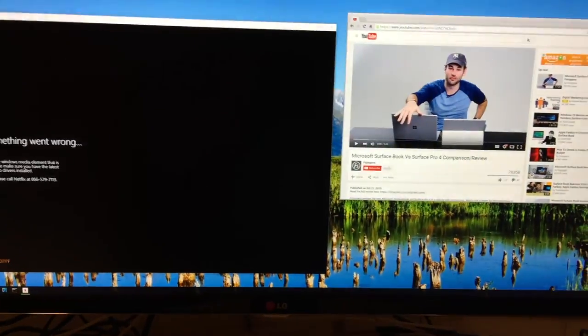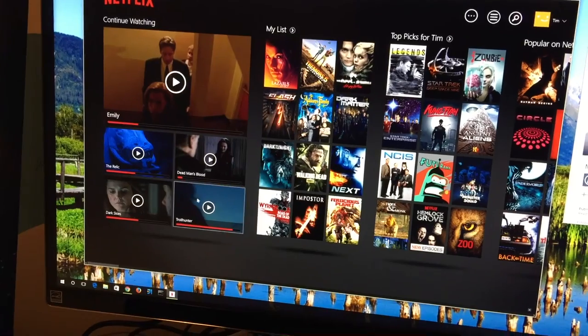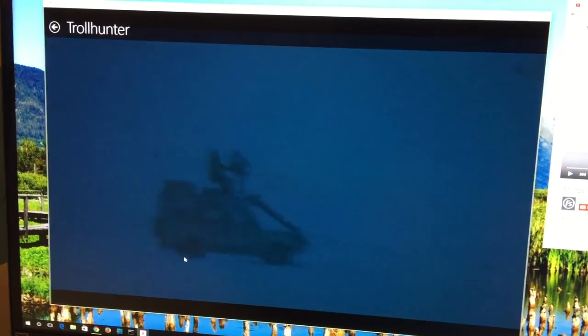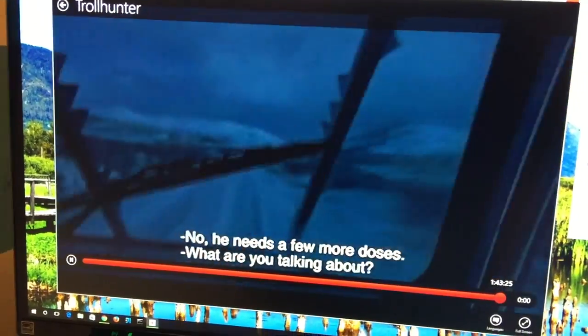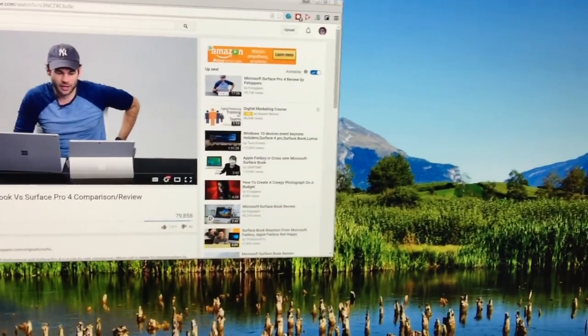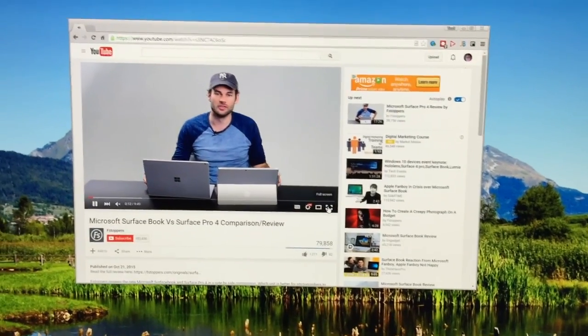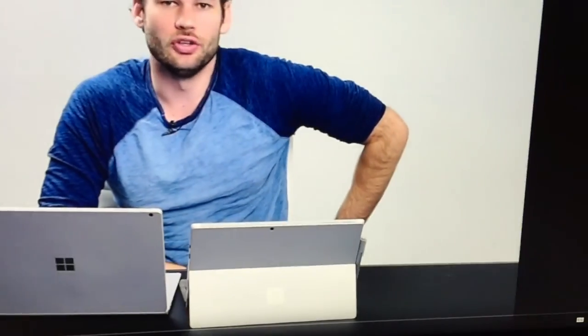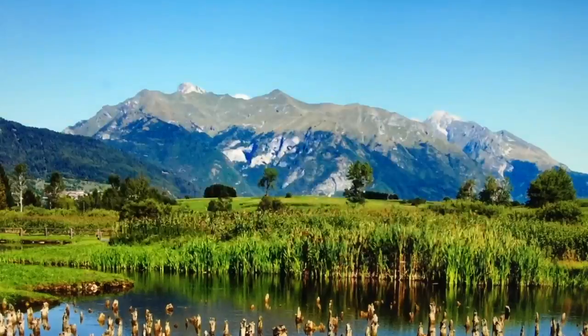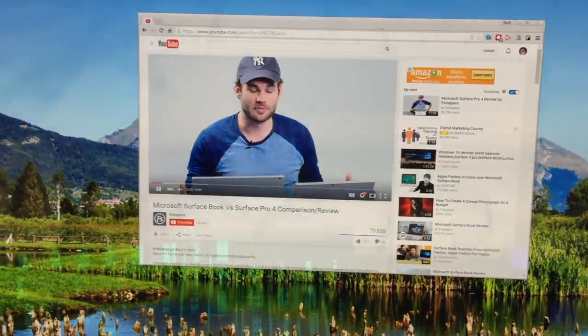We're doing some more testing with the new docking station. On our left we've got a Netflix window — as it says, something went horribly wrong. As we can see from the video, it's playing at a rapid fast-forward pace. This isn't intentional — it just doesn't work on the docking station. There's something weird about Netflix, but YouTube on the other hand seems to be working great. We've got audio, great full screen, full 1080p, and it all looks great.